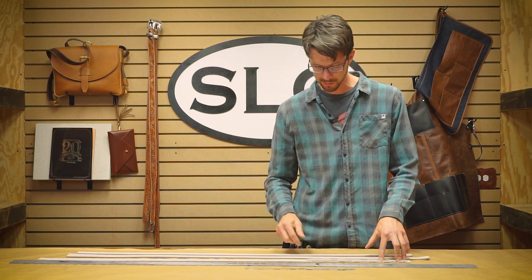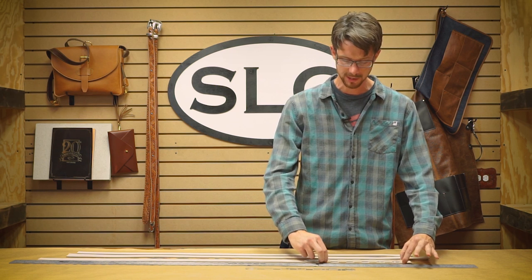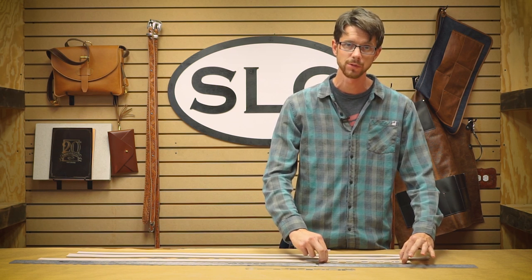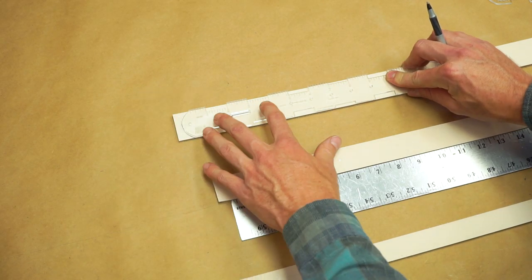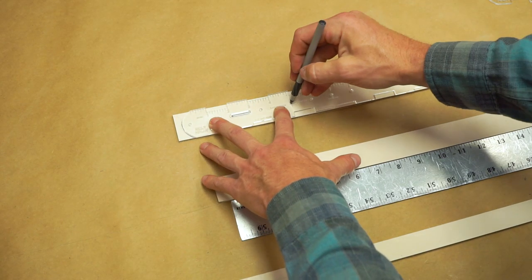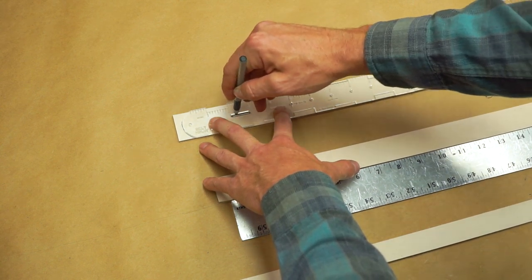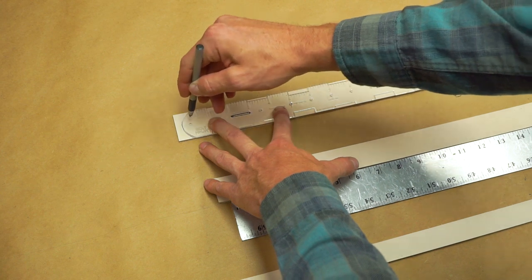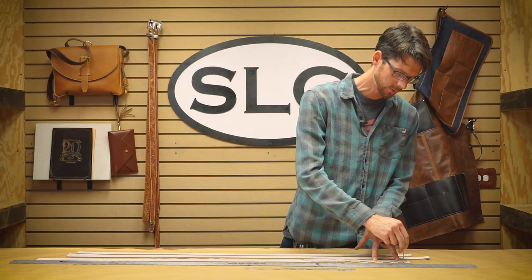Where the Belt Ninja comes in handy is I can pinch the edges of the Belt Ninja at its widest point, which will center the holes for an inch and a half strip. I'm going to go ahead and pinch it, stabilize it with one hand, and then mark the two holes for the turn back, one for the slot, two more at the front of the turn back, and then mark the end of the strip where you'll cut it off.